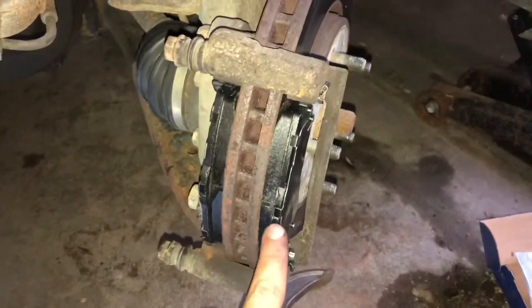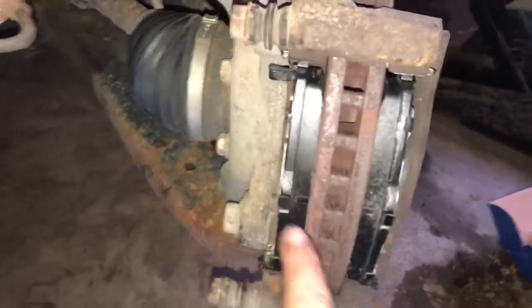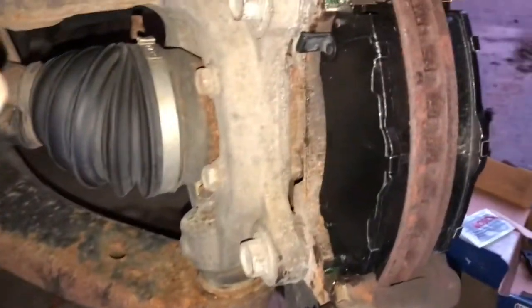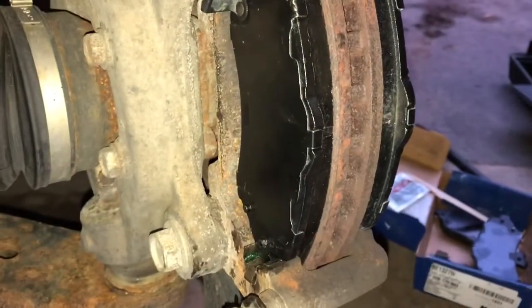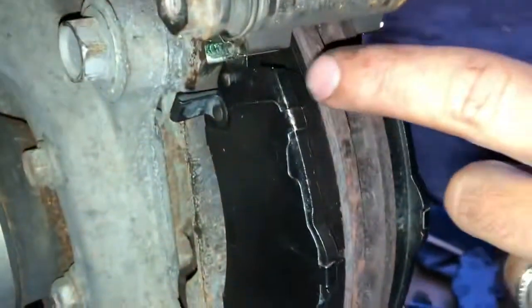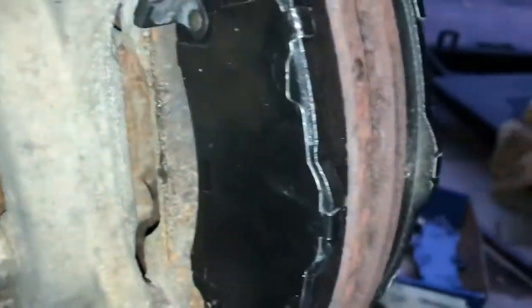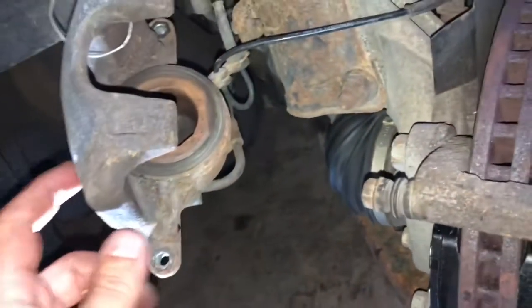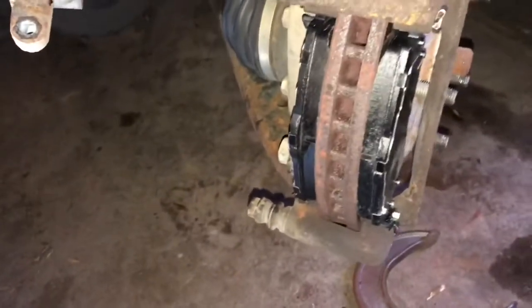This one went in nice and easy, but the other one wasn't as easy. I had trouble getting it to fit in the clips — took the clips off a couple of times, re-cleaned where the clips go, tried to scratch away as much rust as possible. I got it close and was able to take a hammer and tap on that little nub in that area to get it to slide in. Now both of them are in there, looks good, looks like they're lined up.